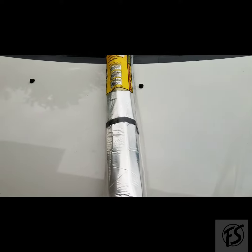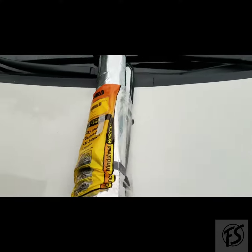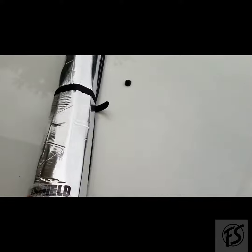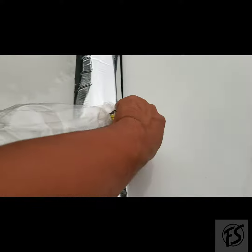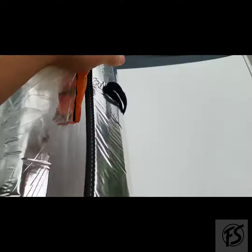I'll go ahead and unwrap this sunshade from Honda. So far it does not have that flimsy feel like most sunshades do — it looks to be a fairly well-built product. It has velcro to hold it together, which is pretty cool. It's a little bit of a pain to open everything up.